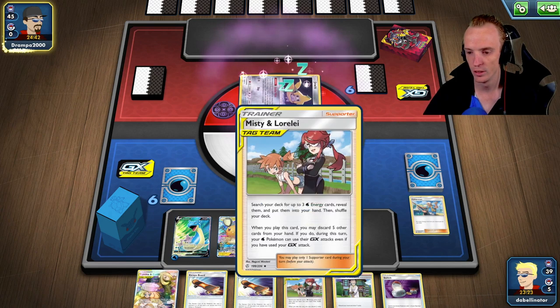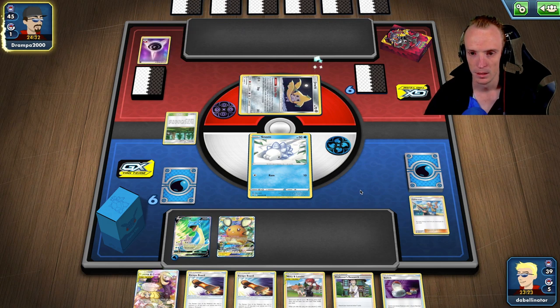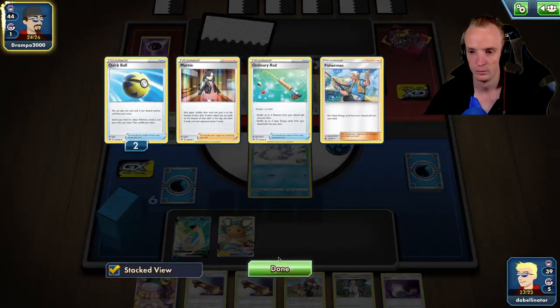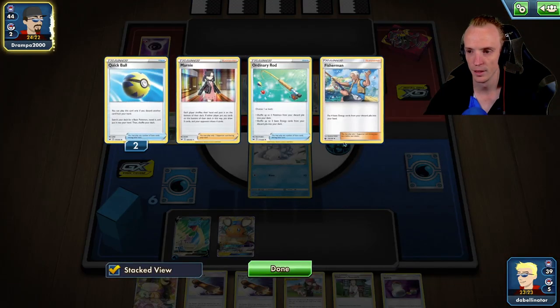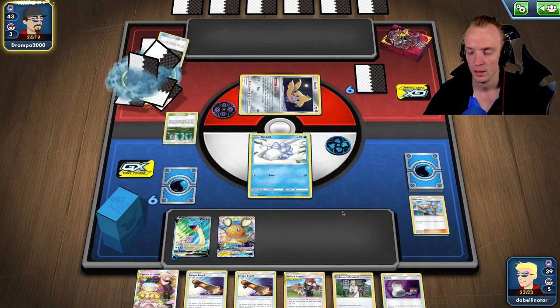We got the Research — I need to find a ton of water energies. I'm ready and it helps, but throwing away the only Cynthia and Caitlin really sucks, because that means I'm going to lose my Fisherman and my Misty and Lorelei.